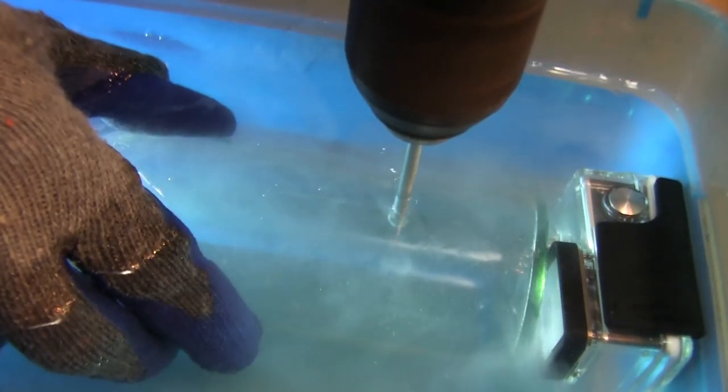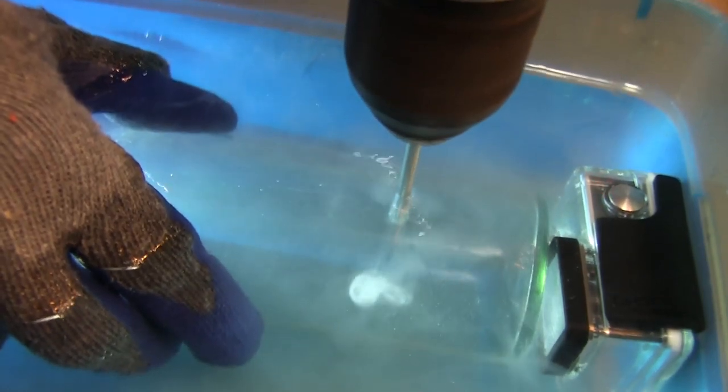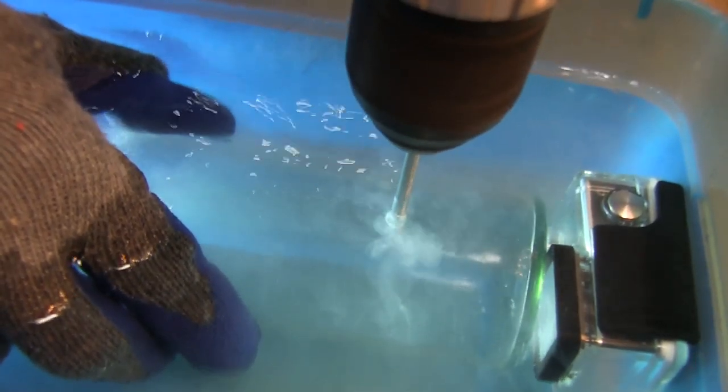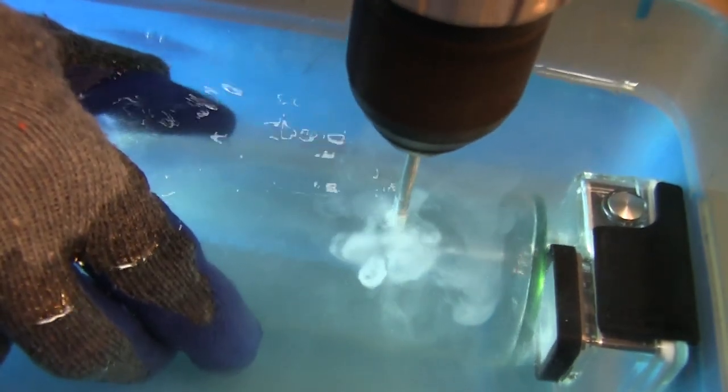Glass particles will appear in the water as a white milky solution. When this begins to appear inside the bottle, you have now completely penetrated the glass wall. It's now time to use even less pressure and slow the drill speed down.